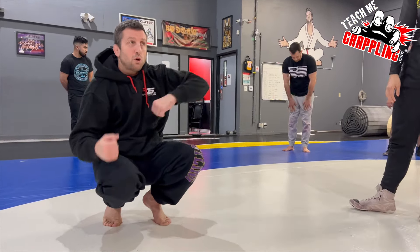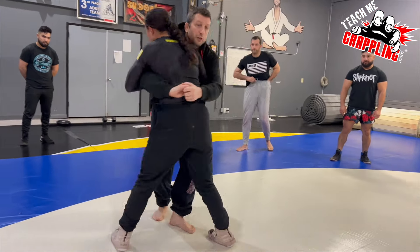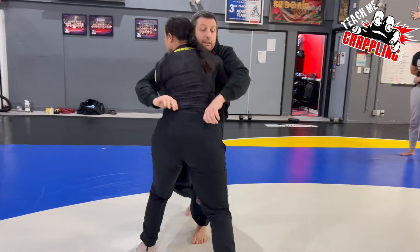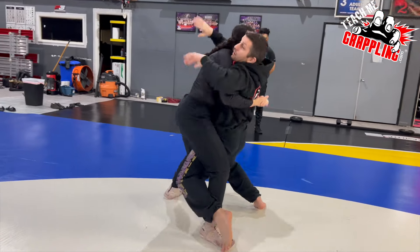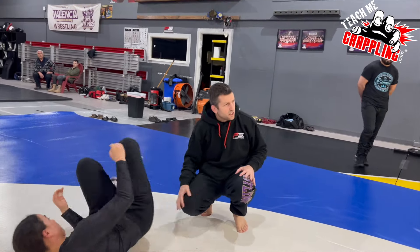Most people talk about the overhook side. You can do this move from double overs. If she gets double under, she pummels — that's also a great time to hit it. Okay, we did that not that long ago.